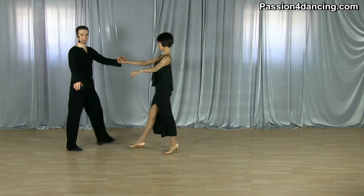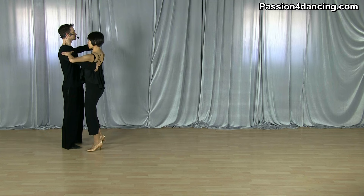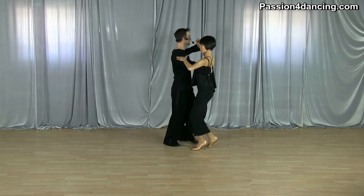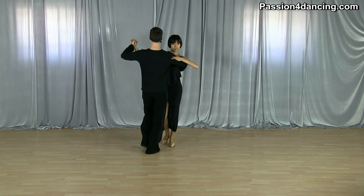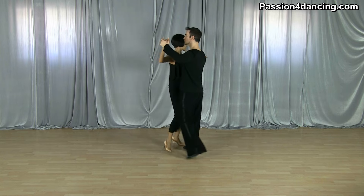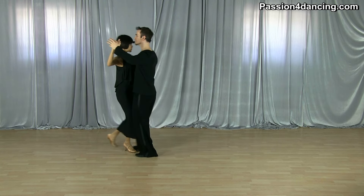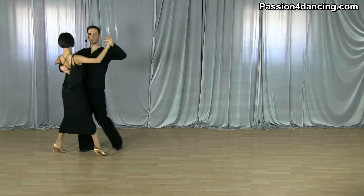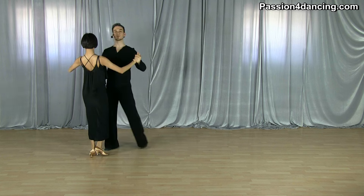From the basic: slow, slow, quick, quick — and I stop her and I turn her. Stop her and turn her. We can do another basic and then again I stop her and turn her.